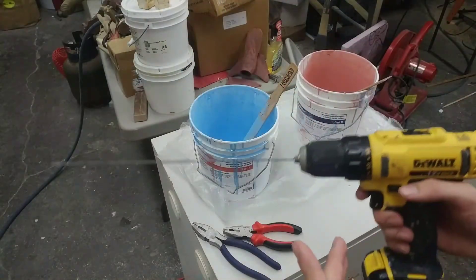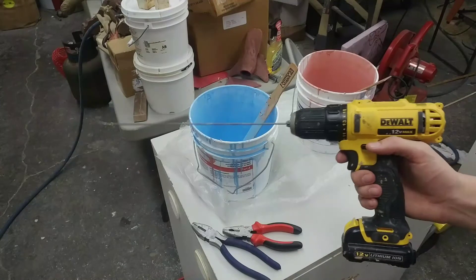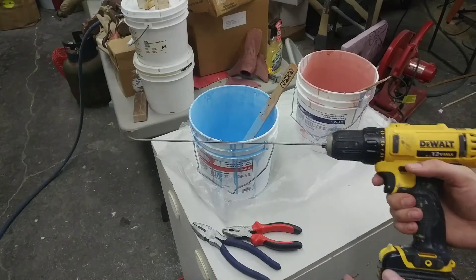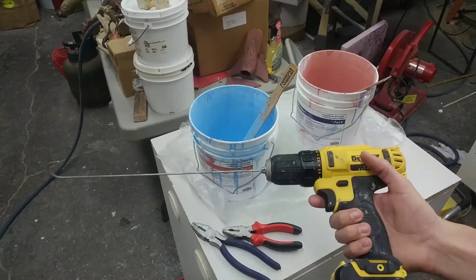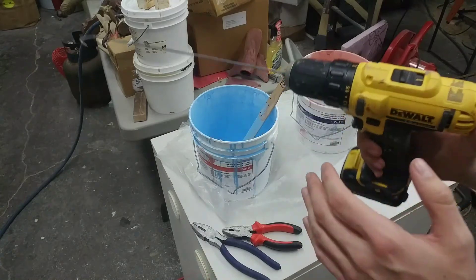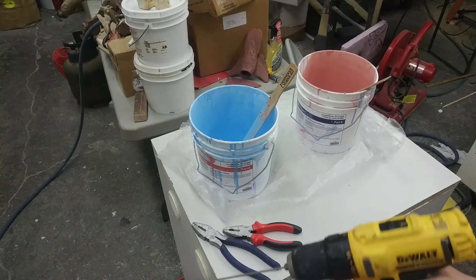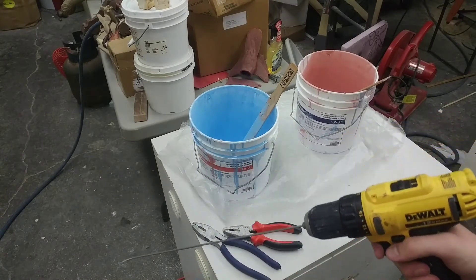If you don't have a drill, you should have one already, especially if you're watching this channel. There's a link below where you can get one, and I'll put some of the other supplies in the description too. This DeWalt 12-volt has lasted me a long time — I've abused it a lot — but it does the trick. You probably want a little bit more torque, whatever setting you choose.